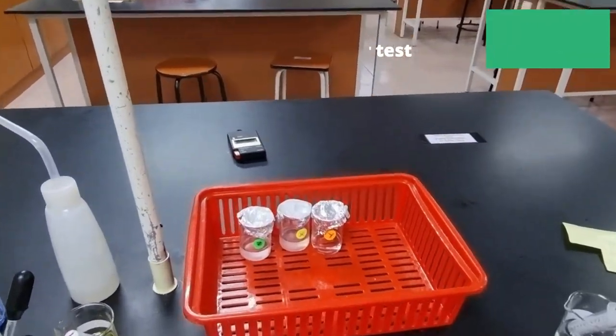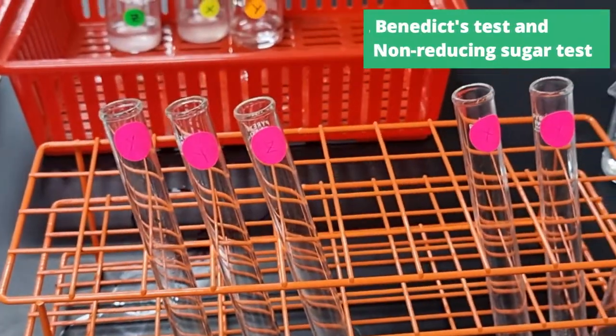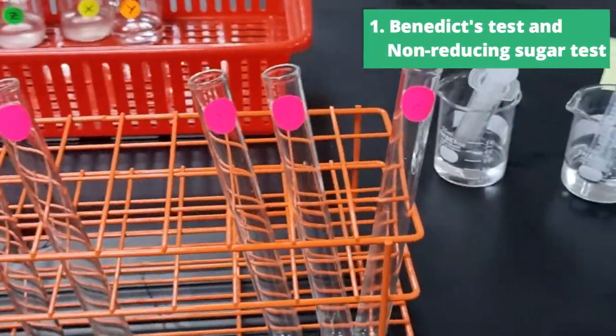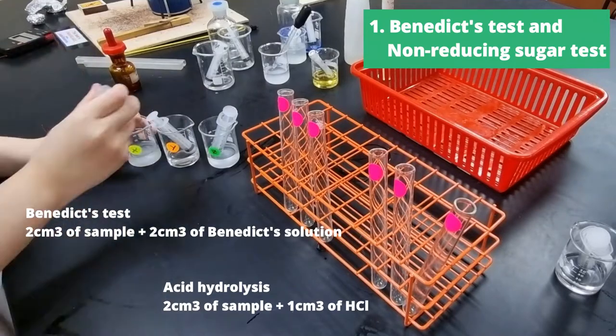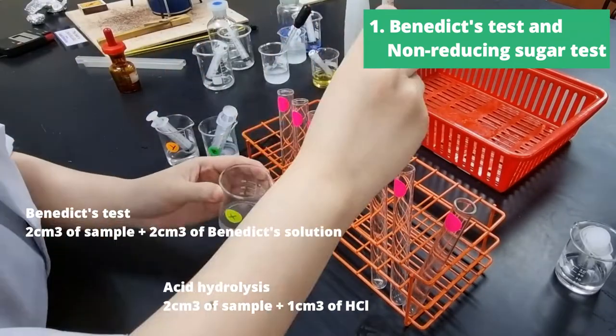So just now we were testing known solutions. Now we'll be testing solutions that are unknown to us, namely X, Y, and Z. I've prepared six test tubes here, and since the water is boiling from just now, we're going to start with our Benedict's and non-reducing sugar tests.